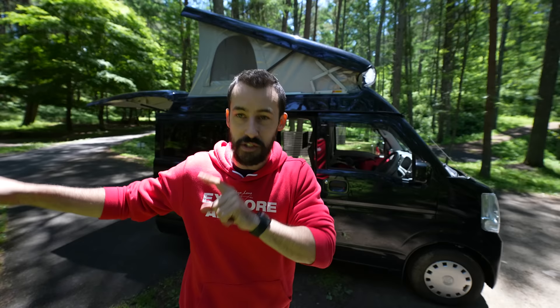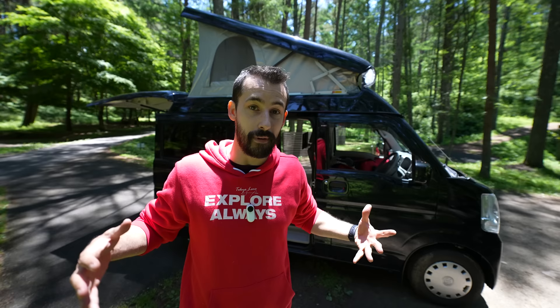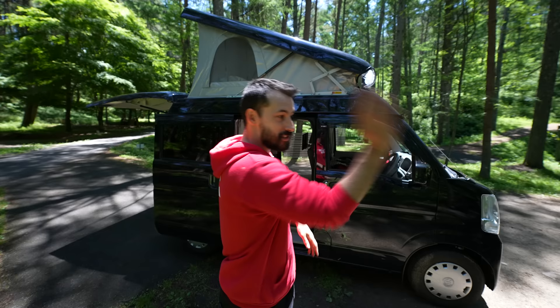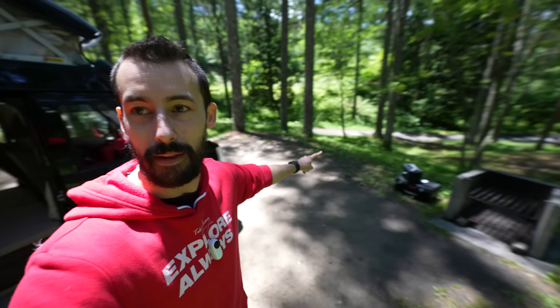I've actually rented this for a week-long adventure that's coming up in a couple of weeks on the Tokyo Lens Explore channel, where we're gonna do live streams in different cities and areas every single day for an entire week. I'm very, very excited about that. But before we pack up, do you remember that pelican case that I pulled out? There's something I want to do with that.